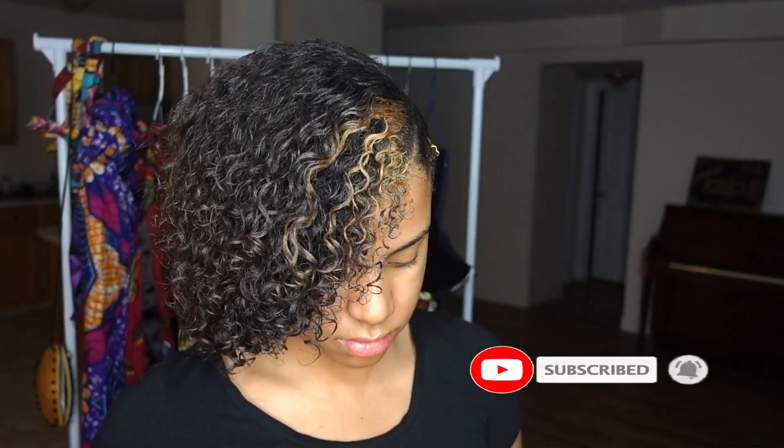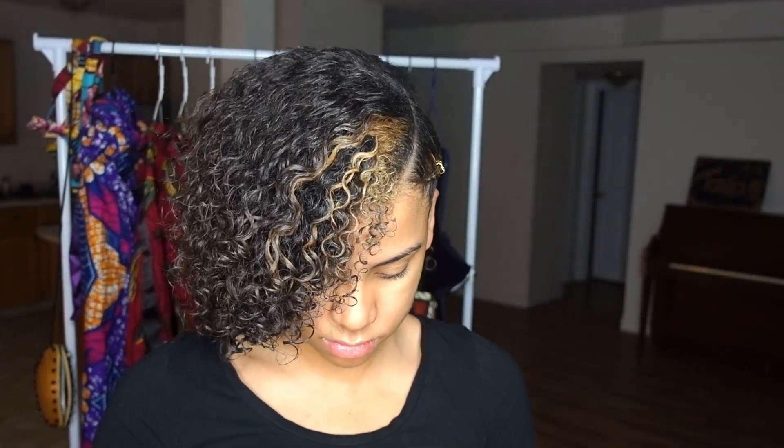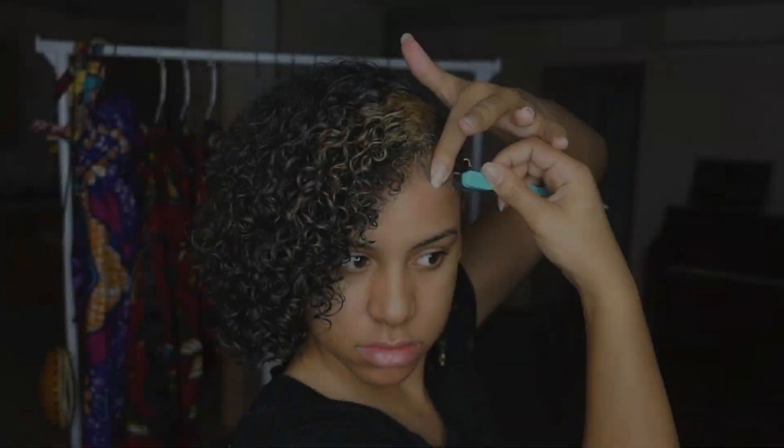And I'm going to add some hair jewelry on the braid. Then I'm going to simply finish by doing my baby hairs.